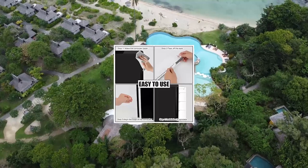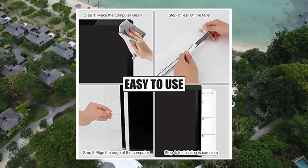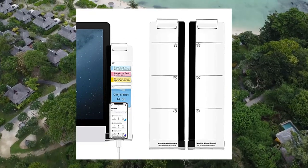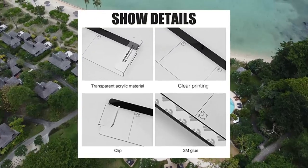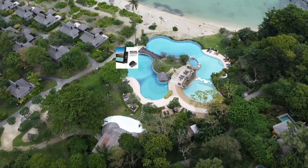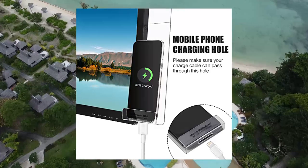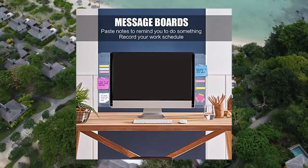Multifunction Computer Monitor Memo Board, Transparent Computer Side Panel Memo, Creative Monitor Side Panel with phone holder. Suitable for office and home desktop, left and right, one set. Durable material: the display sides panel is made of transparent acrylic material — durable, simple and stylish. Monitor Memo Board is easy to fit; just tear off the sticker and hang it on the edges of both sides of the monitor screen.